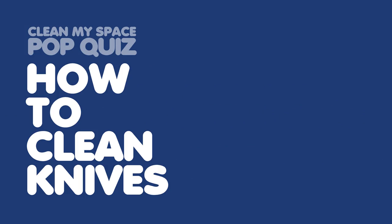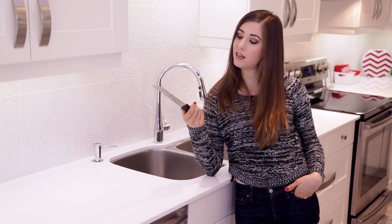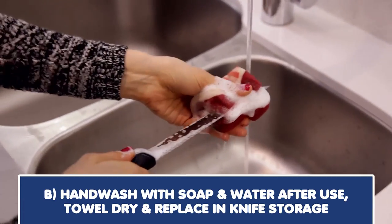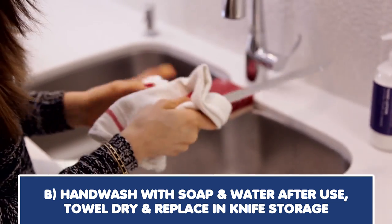First up, what's the proper way to clean a knife? Options: placing it on the top rack of the dishwasher face up to avoid cutting the wire rack, hand washing with soap and water directly after use then towel drying and replacing in knife storage.